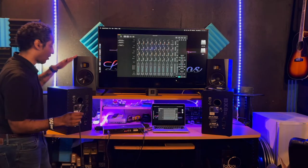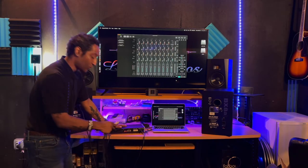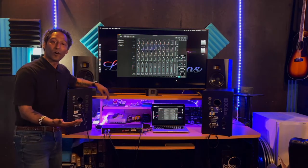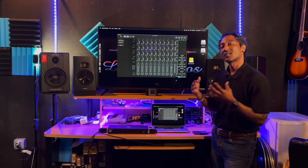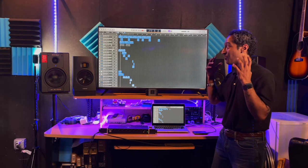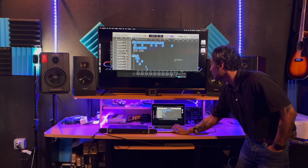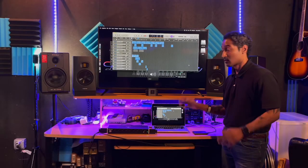On the back of the interface we have main outs - left and right. Take the female end of the cable and plug it into the output, then plug the male end into the speaker. Same thing on the other side - female end to the output, male end into the speaker. Connect the power source and we're set. We've successfully connected the computer to the interface and the interface to the speakers. Let's test it out - turn the volume up slowly in the software, and notice that adjusting the volume here controls the level on the speakers.